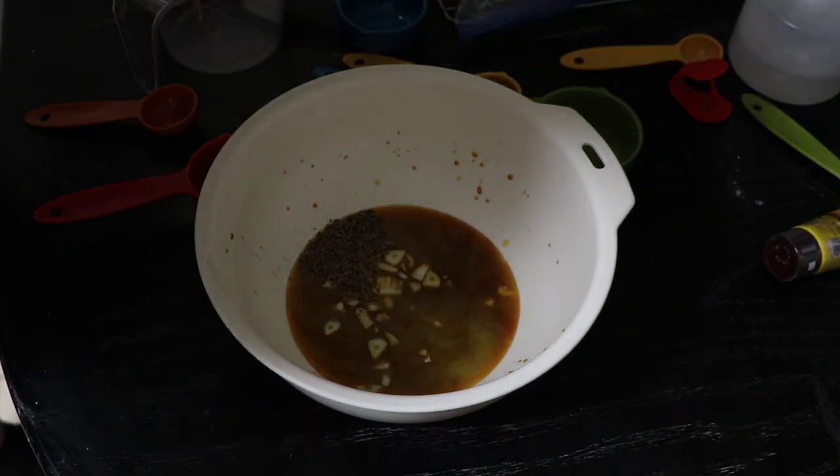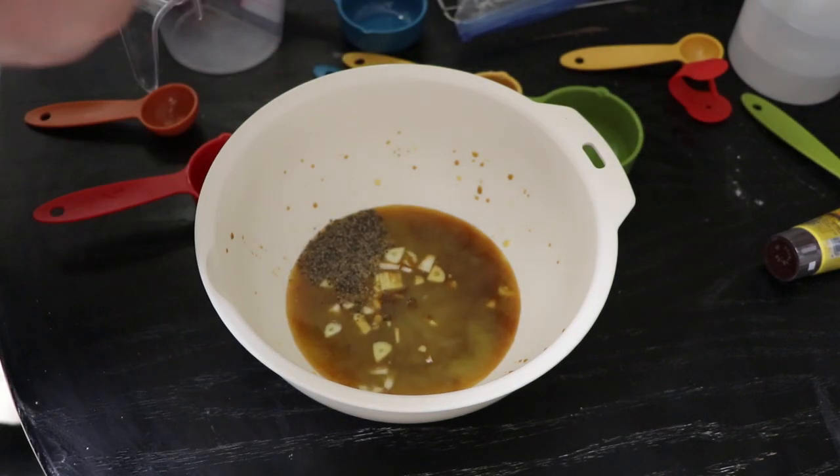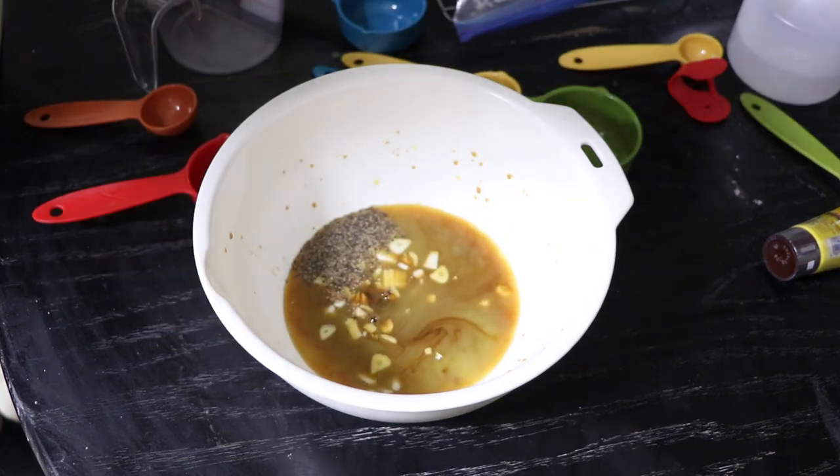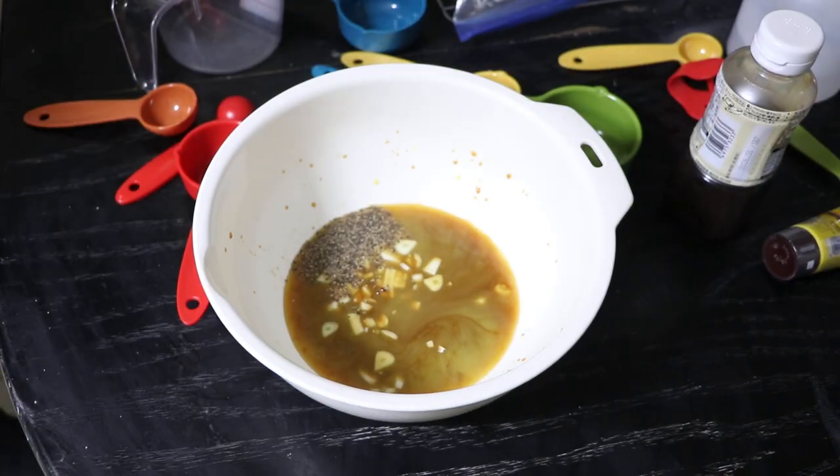I have no idea what I'm doing with this fusion. There's one teaspoon, there's two teaspoons. This is just a big mix-up of all kinds of things — this Frankenstein marinade I'm making.